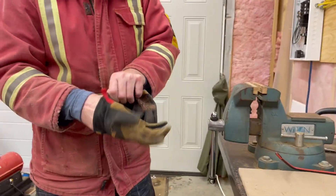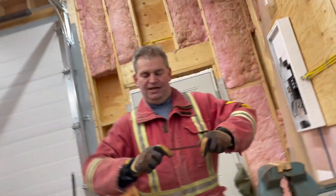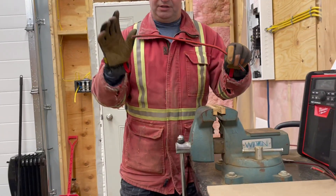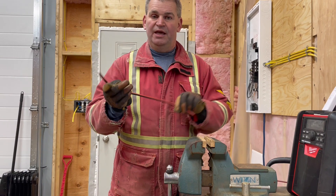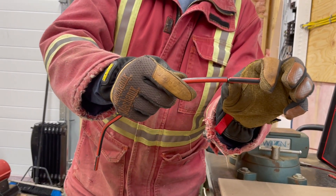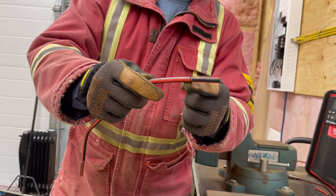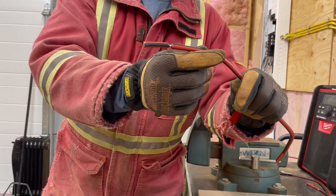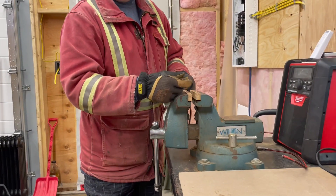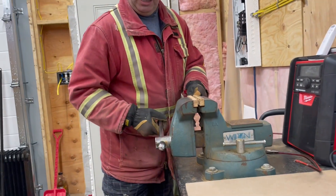Okay, so first thing I'll do — I like to do this in a vise. I cut the wire 18 inches long, and then you can see here an inch and a half on each end. I just go and make a cut in the coating on both ends.